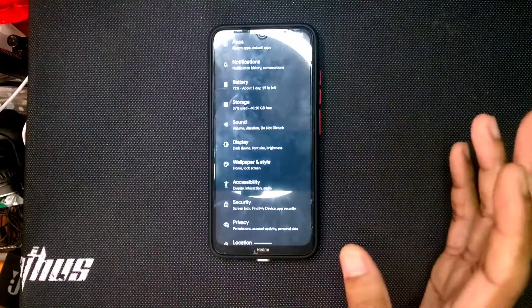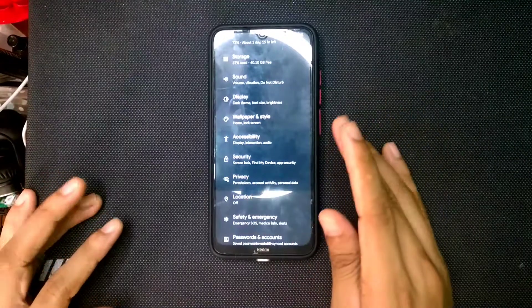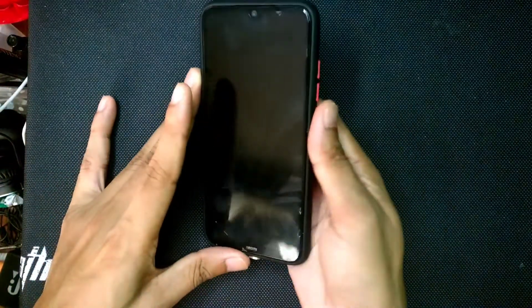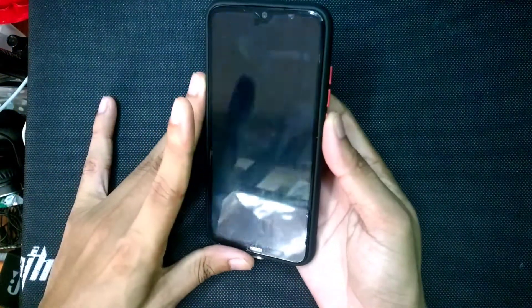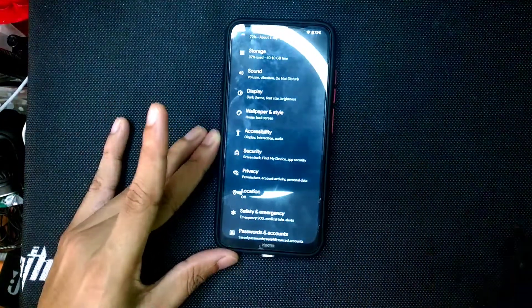For security, you are getting fingerprint scan only — no face recognition. The fingerprint is working fine and it recognizes very fast, so there is no issue with that.